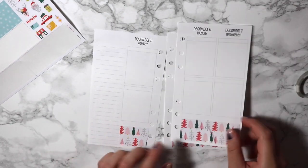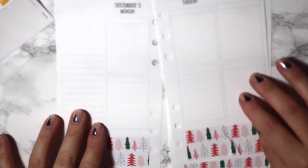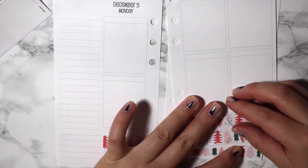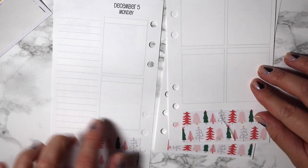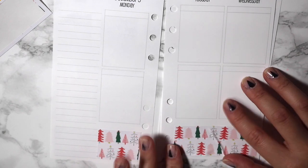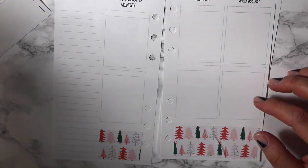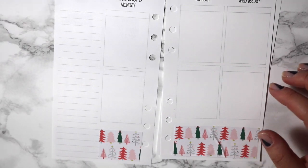That was totally awful. Look at what I did to the bottom washi on this page. I can't even lift it to fix it because then I just end up ripping the paper more. Darn it. I'm going to have to figure out something because this is just really ugly. I don't even have a pale Christmas washi to go over this.